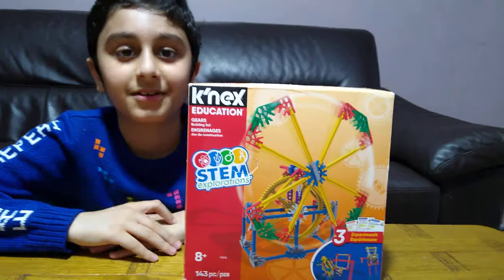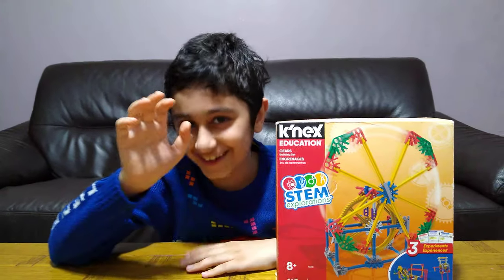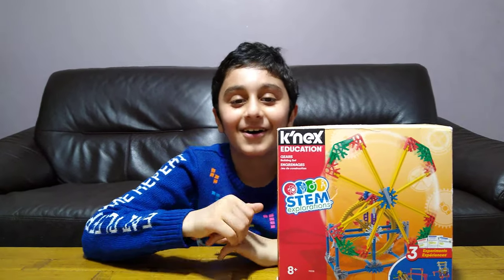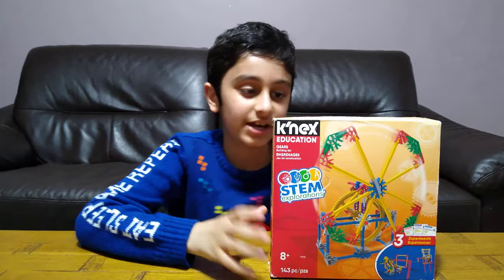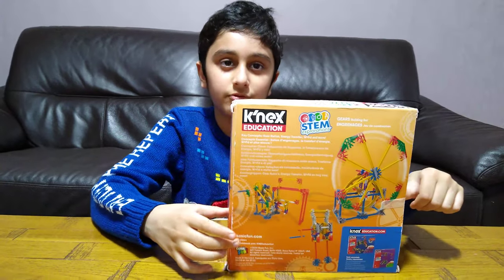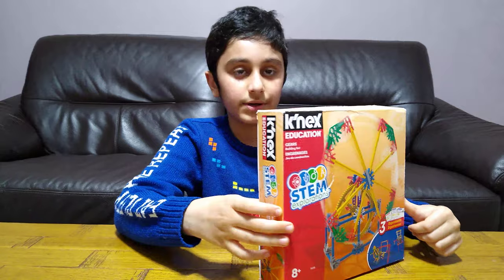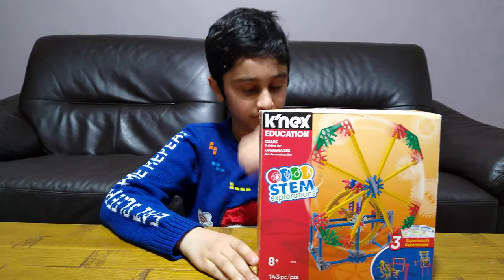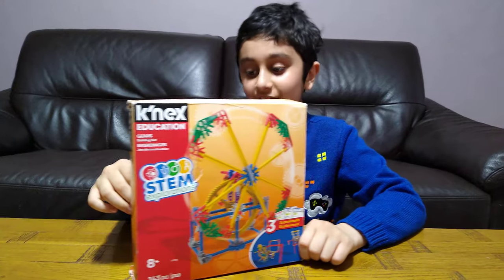Before I unbox it, I have to tell you something. On our channel, we don't just do Lego videos and Connects videos — we do Lego building videos, Connects building videos, gaming videos such as Minecraft Cop and Robber, Roblox, Balloons TV, and Battles. We also have over 700 videos, so make sure to subscribe and hit the notification bell. Let's unbox it!